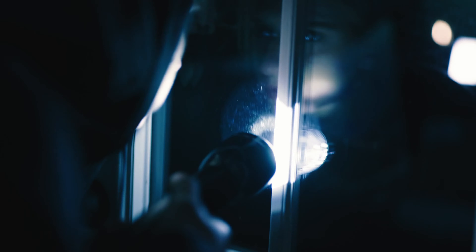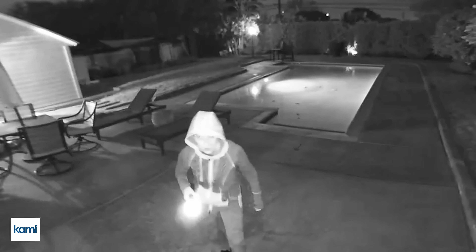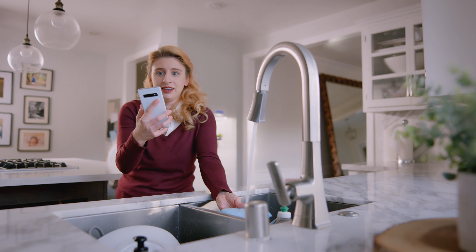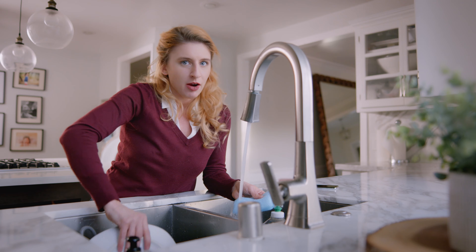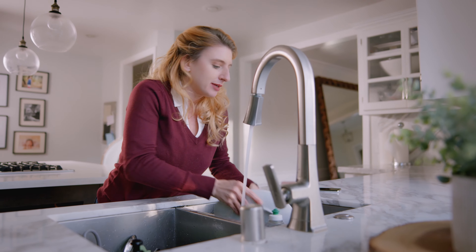You get full HD, high-quality video thanks to a wide-angle 140-degree lens that will catch all the important — and less important — moments in the dark using enhanced night vision.